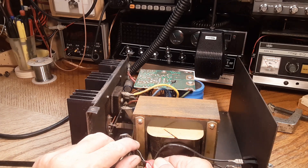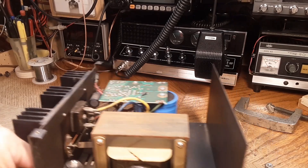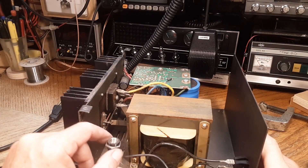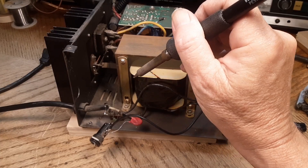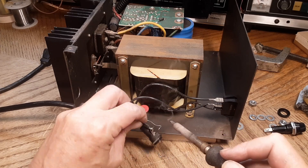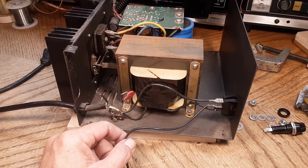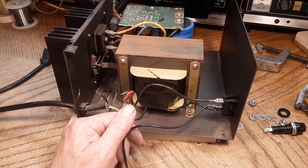Interestingly, this one has a MOV across it — mine does not have that MOV. My guess is this probably works. The switch feels pretty good. So I'm just going to go ahead and replace the fuse holder and do a couple quick checks before powering it up. When you get something like this it really pays to go over it beforehand and look for anything out of place. It pays to be a good detective — get a sense of whether or not there are going to be fireworks when you turn it on.